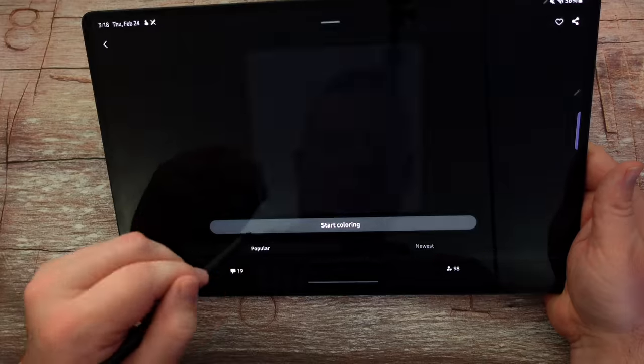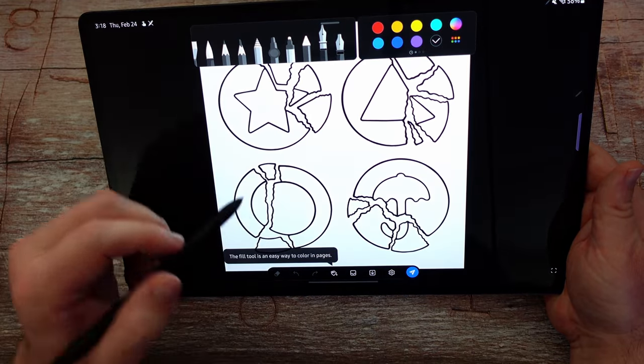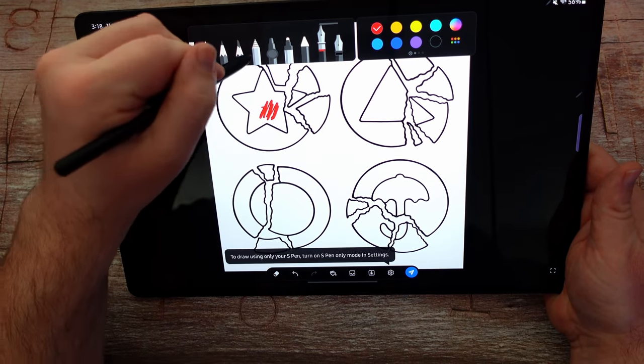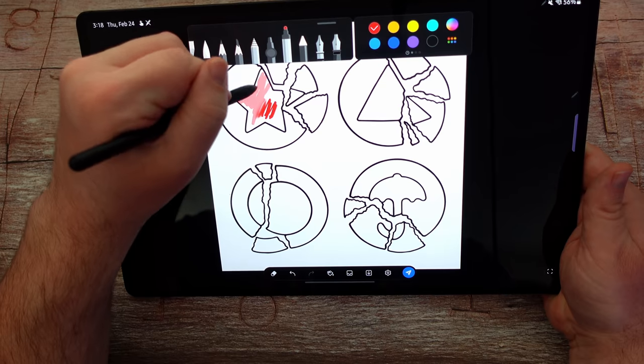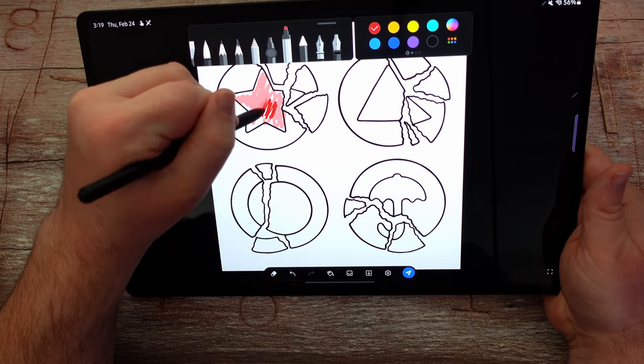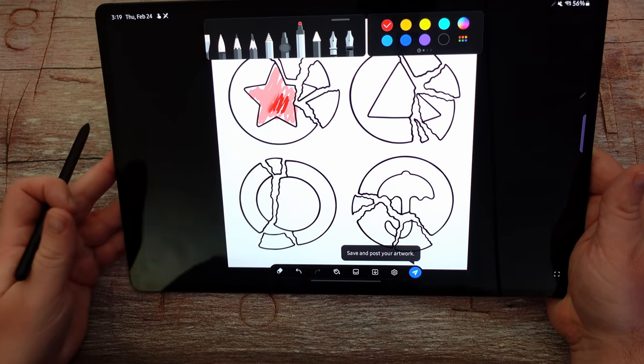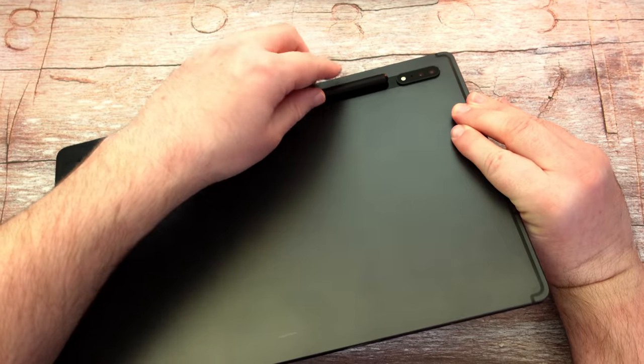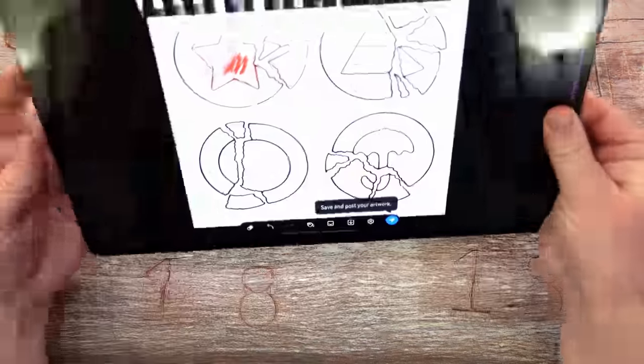You can pull up coloring and start coloring — take my red and change it up. So if you're an artist or a person that wants to take notes, you're going to love the S Pen. With the keyboard case or without it, it'll stay pretty sturdy for use.